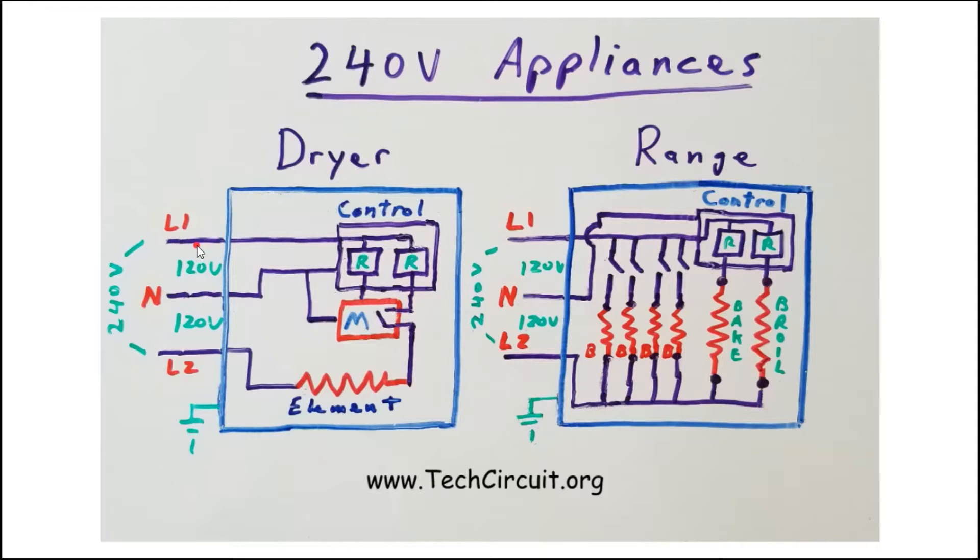The heating element is on a 240-volt circuit. Following L1 through the relay, through the centrifugal switch of the motor, and through the element, you end up back at L2, which is the return path. So the heating element is strictly on a 240-volt circuit, whereas the motor and control board are on a 120-volt circuit derived from the voltage difference between L1 and neutral.